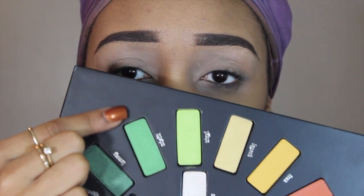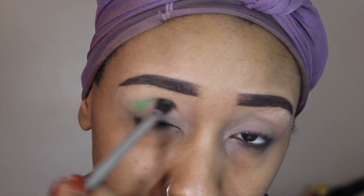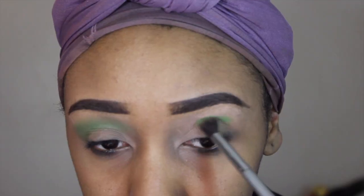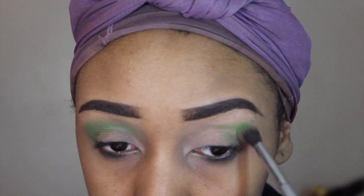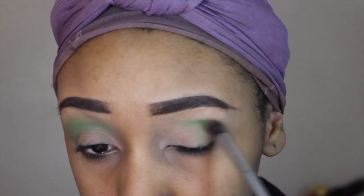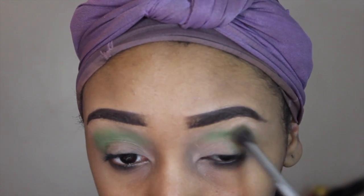So the first color I'm using is a pretty green called Misfit, and I'm just going to be using that as my crease color. There's no need for a neutral transition color because I'm going to be using a darker green on top of that — I just want the greens to pop today.